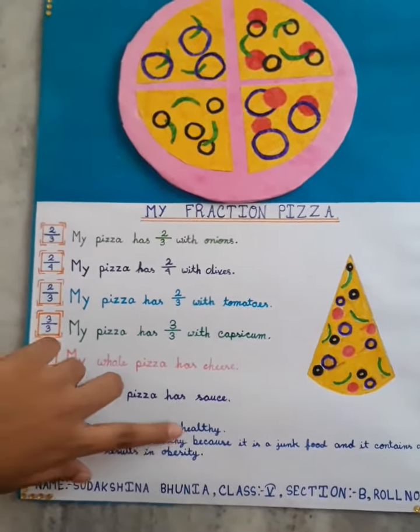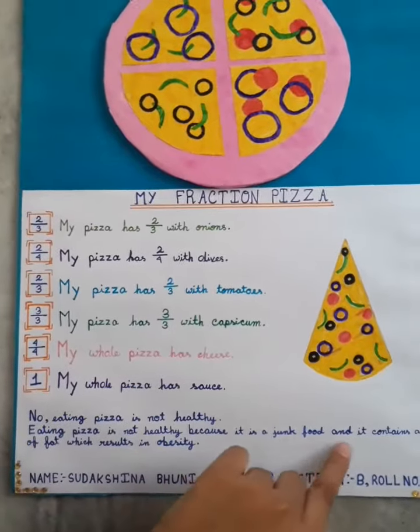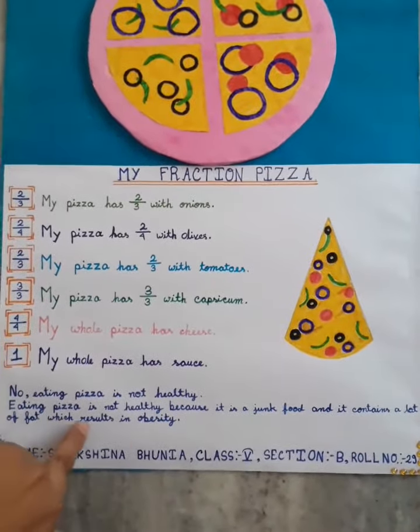Eating pizza is not healthy because it is a junk food and it contains a lot of fat, which results in obesity.